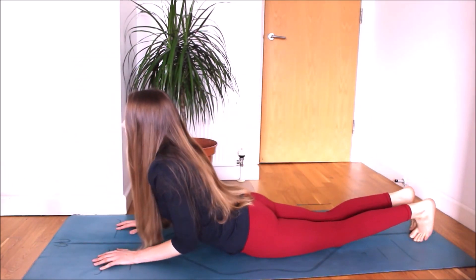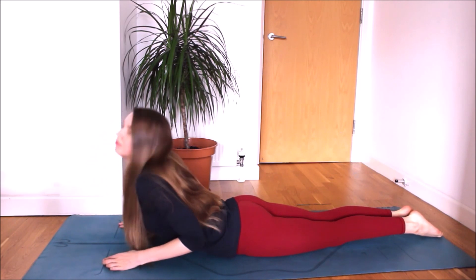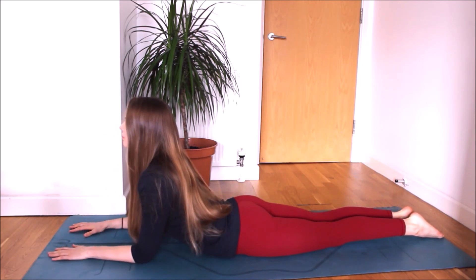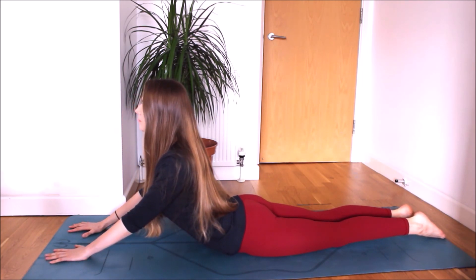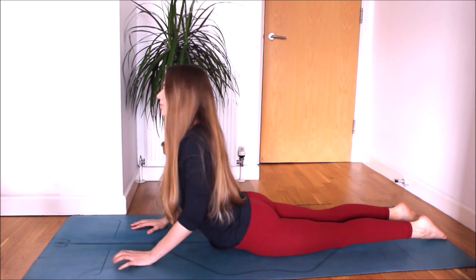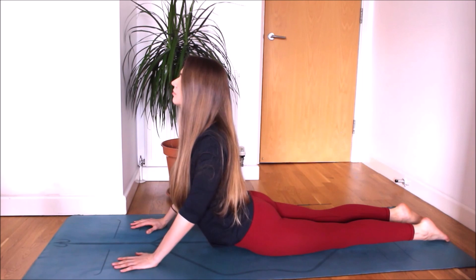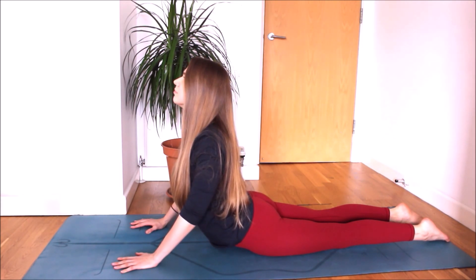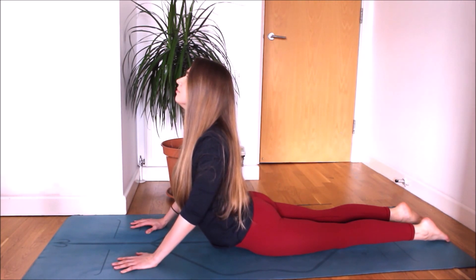Lie on your belly. Place your palms flat on the floor beneath your shoulders. As you inhale, lift your chest off the floor to a cobra pose. If you have any lower back problems or your lower back is not flexible, you can do a sphinx pose instead — coming onto your elbows, keeping around a 90-degree angle between your upper and lower arms. If your lower back is flexible, you can do cobra pose with arms straight or slightly bent. Breathing deeply, opening your chest, draw your shoulders back, looking up. Opening wide and lifting through the center of the body.